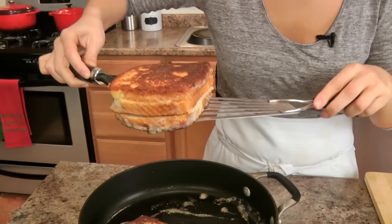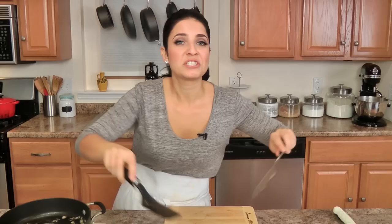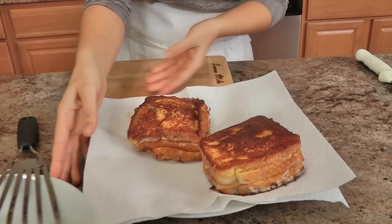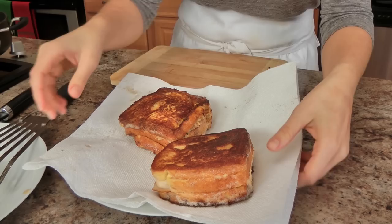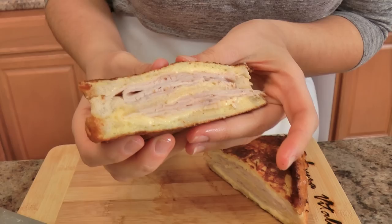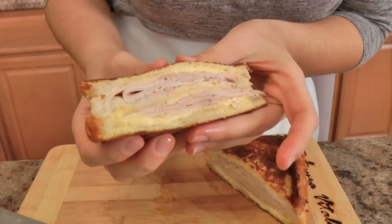I know what you're thinking — that third slice just made it. And it did. I like to pat these on a paper towel to soak up the excess fat. Oh, come to mama! Is that a delight or is that a delight? Look at that — that cheese is gorgeous.